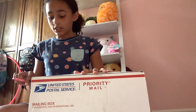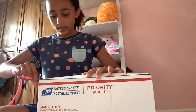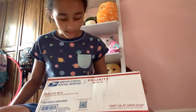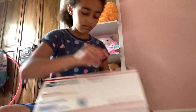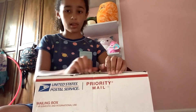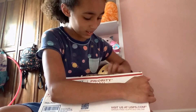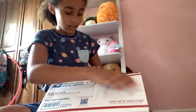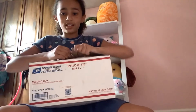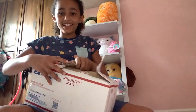Excuse my scissors — I'm gonna try to rip it open but I don't want to damage the squishmallow. It isn't in any special box, just normal packaging. Okay, we opened it a little bit — ready to see the squishmallow? Little peek...